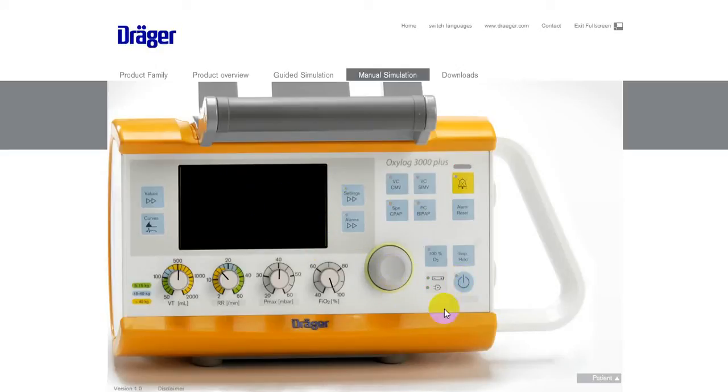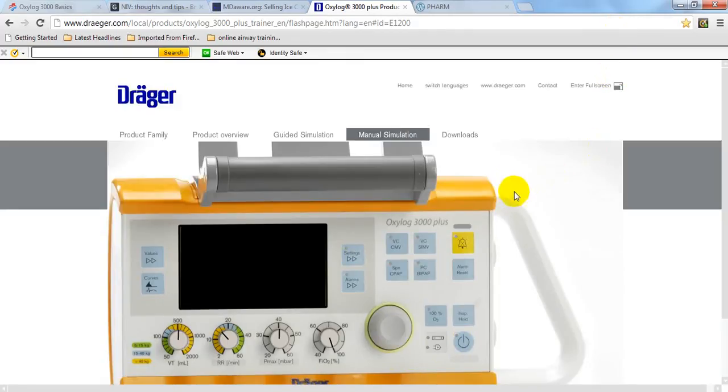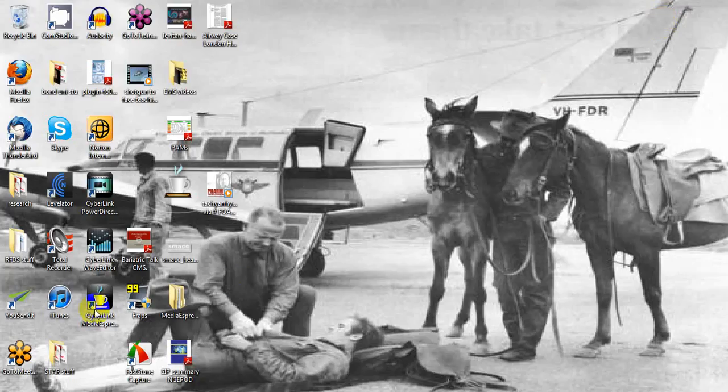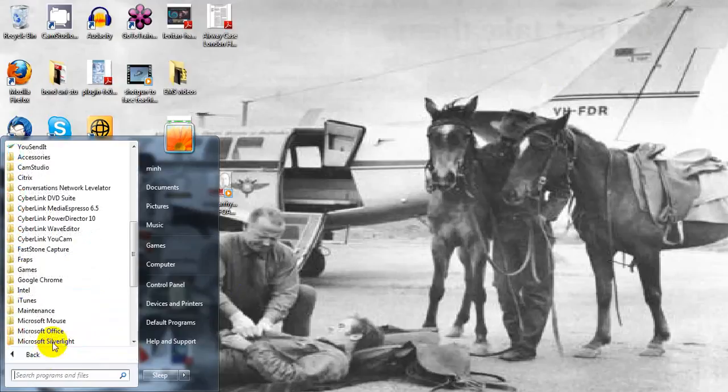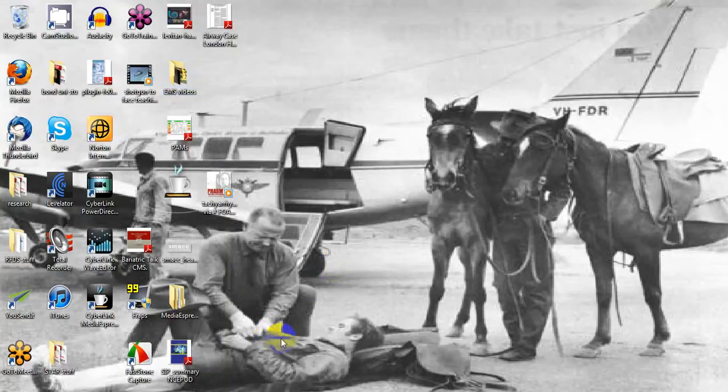Once you finish, turn the device off. That's it folks — I hope you found that useful. Give us your feedback, and Andy, I hope to hear that you have a successful first use of the Oxilog 3000 with non-invasive ventilation. Thanks guys.